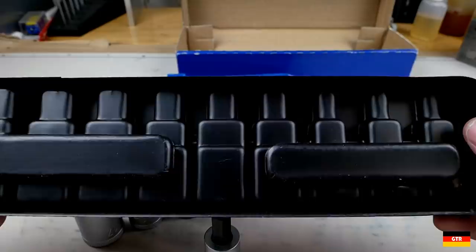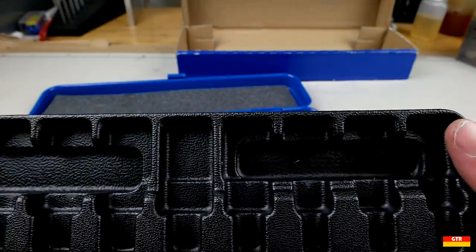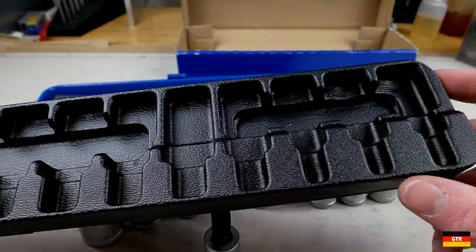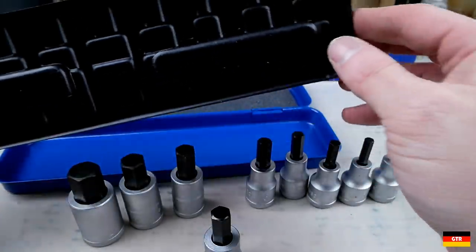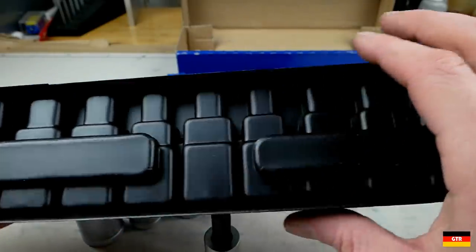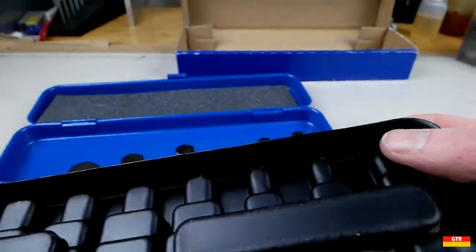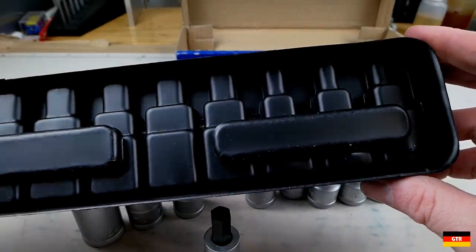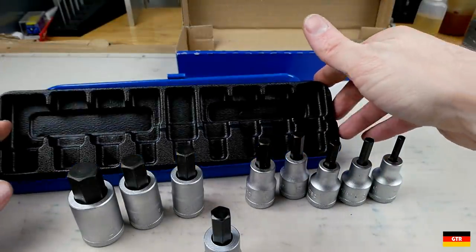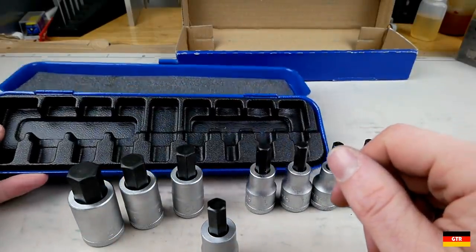I just have a feeling this plastic insert's gonna rot over time. You definitely don't want to get any moisture in here — this thing will probably degrade. I've actually seen people use spray foam on the underside so that when it starts cracking, which it inevitably always does, it won't propagate as easily because it has that backer behind it. I don't know if I'm gonna do that here; I think I'll probably just leave it like this.